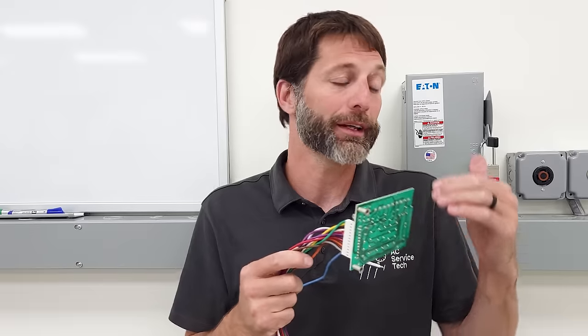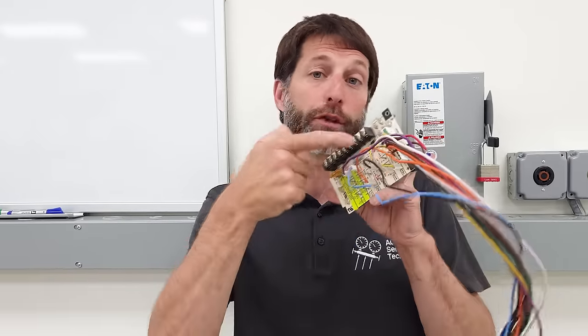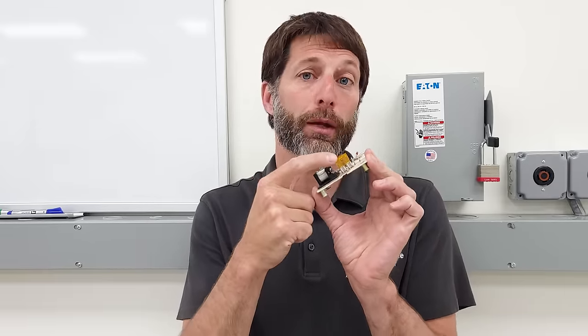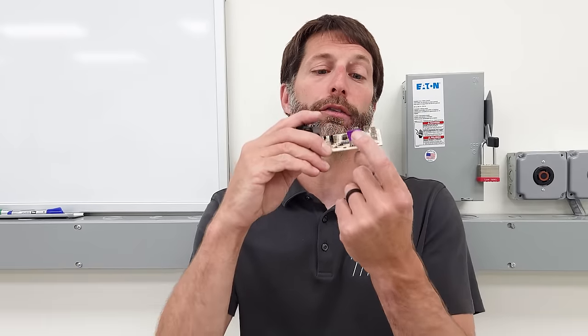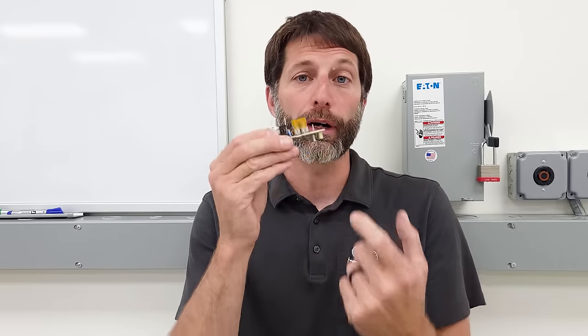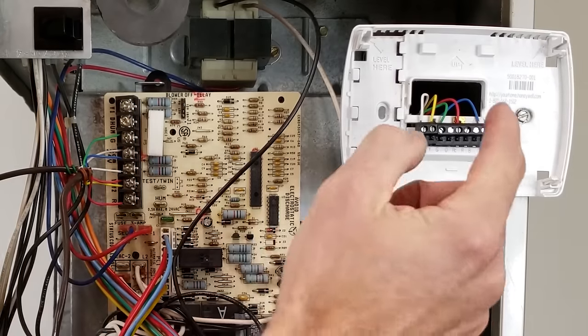Loose connections are not necessarily the ECM blower motor's fault — it's just bad communication between the control board and the blower motor. Also verify that the control board does not have a blown fuse. You could have a tube-type or spade-type fuse — a 5-amp yellow/orange or a 3-amp purple. You'll see a burn mark right there if there's a problem. I have other videos on most of these control boards in the description section below covering how to troubleshoot each one individually.